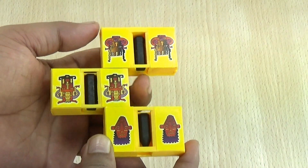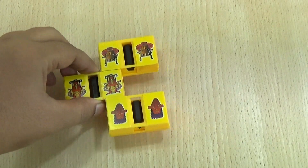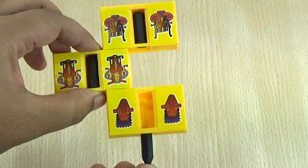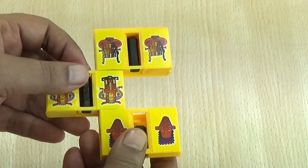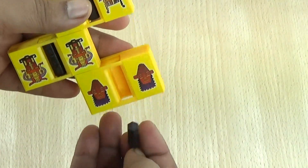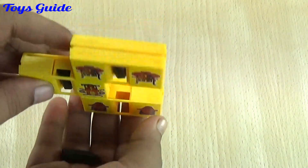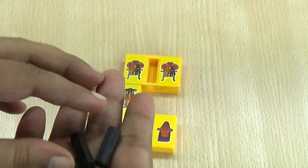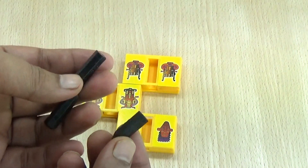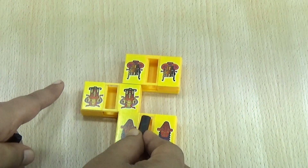One, two, and three. The pencil zigzag trick — it's working! Every part of this pencil is separate. Look! Let's try this again.